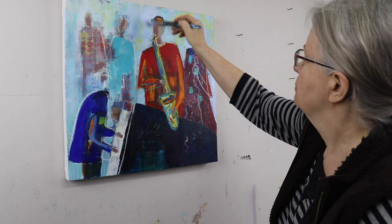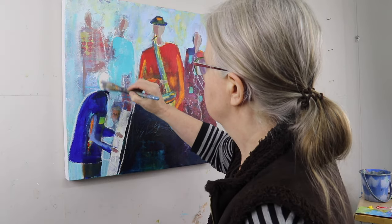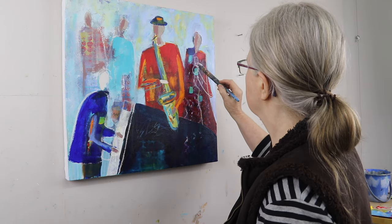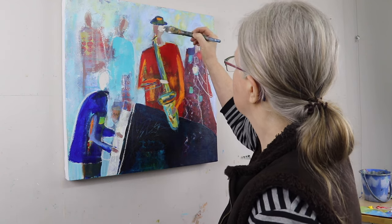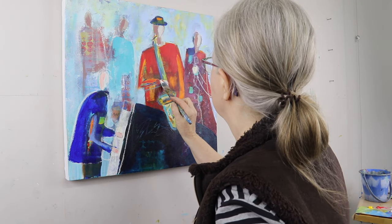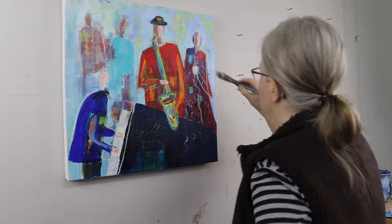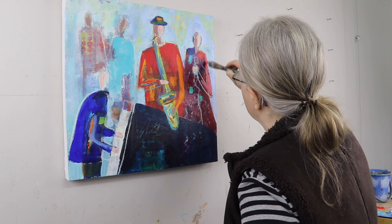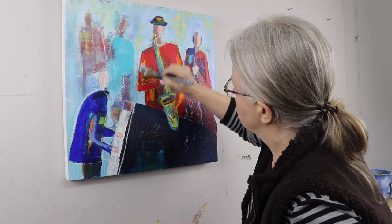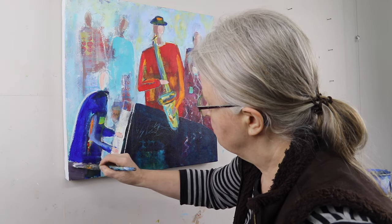The beauty of acrylic that I'm working in is that you can keep building up layers and it dries quickly so you can get back at it. Just putting in a little bit lighter color here to identify the faces more and the hands. So this kind of painting isn't once and done. It's about making lots of changes and tweaks and continuing on until you're satisfied. And sometimes it just takes a while.